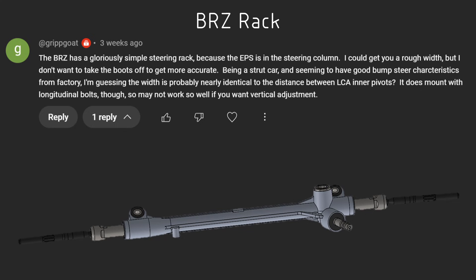Grip Goat suggested a Subaru BRZ rack or a Toyota GT86 rack. What he mentioned was that the power assistance for the steering on a BRZ is actually an electric motor further up the steering shaft, so effectively the steering rack at the base — after that power steering system — is a manual rack. I got really excited when I looked this up. For sale in Australia you could buy these racks for about $220–$250, and at that price I was willing to just get one in, measure it up, and see whether it was suitable.